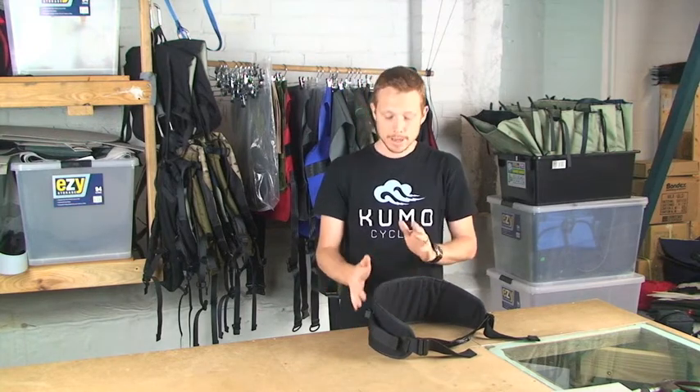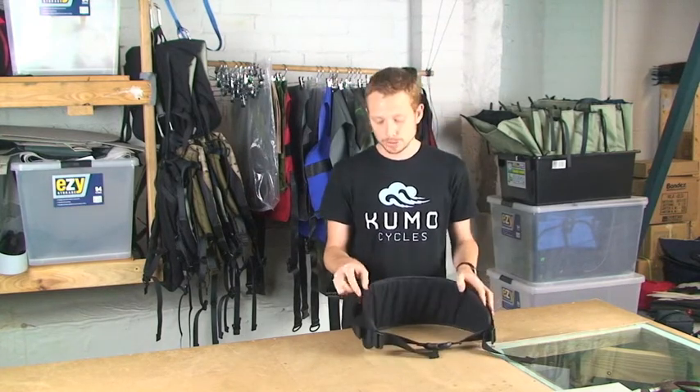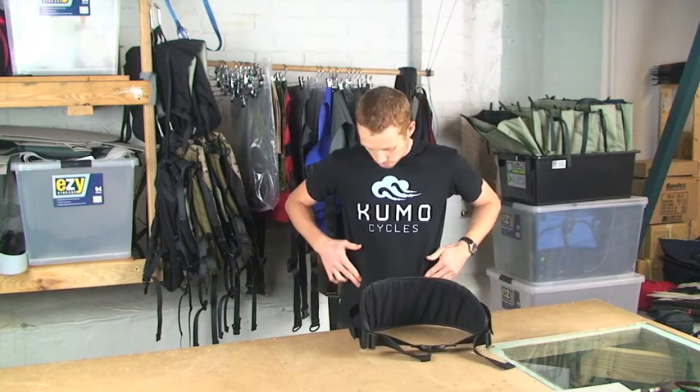Externally the belt is made from thousand denier nylon so it is highly abrasion resistant. It's the exact same material that we use on all our backpacks, while internally in the middle there is 10mm of EVA foam. This foam is quite comfortable yet flexible enough to not create hot spots on your hip.